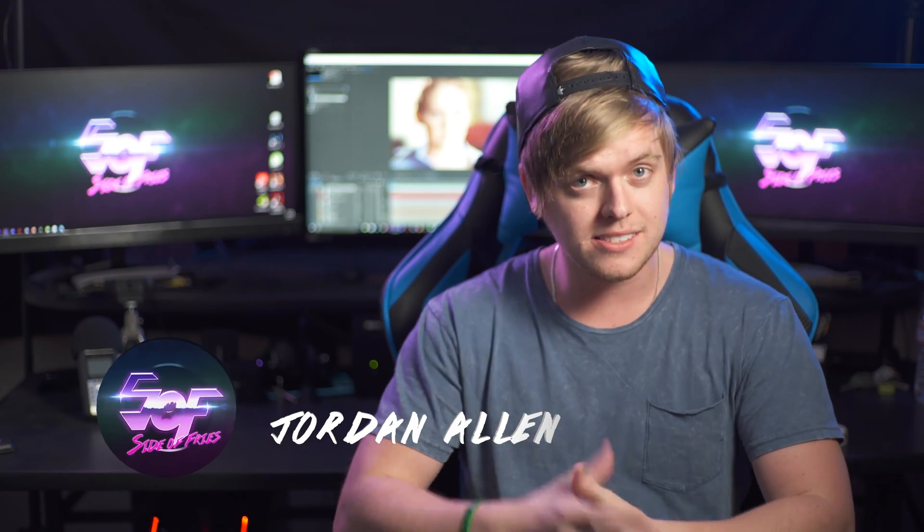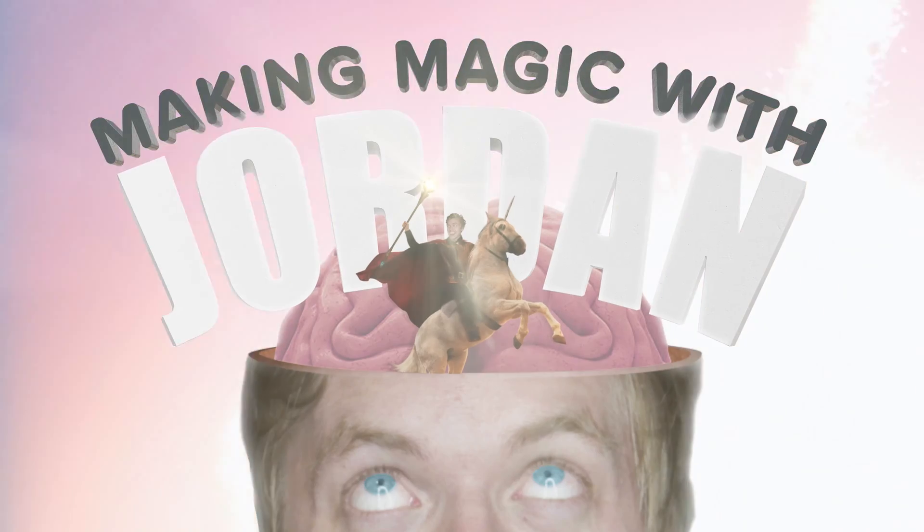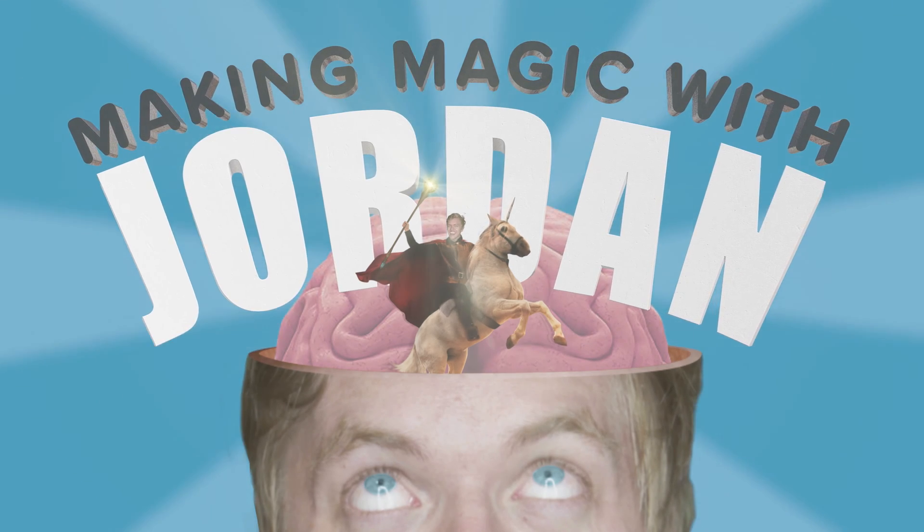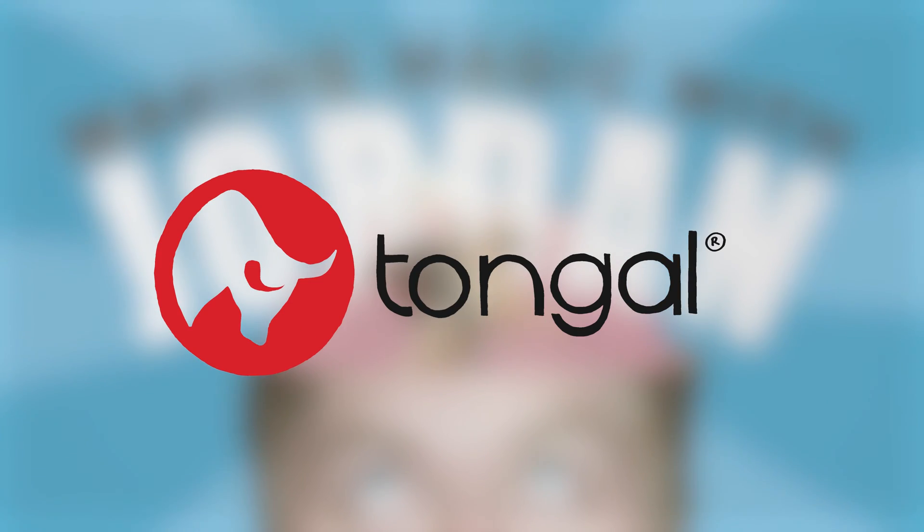Hey guys, my name is Jordan from Side of Fries, and you are watching Making Magic with Jordan — sponsored by Tango. Today we're going to be breaking down the face peel slash reveal shot from our Kool-Aid commercial, Fuel Your Fun.